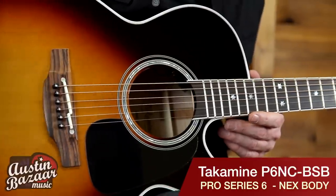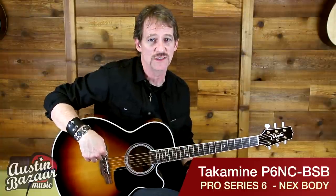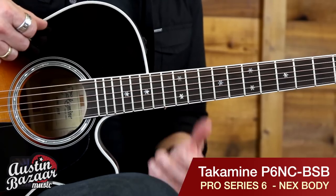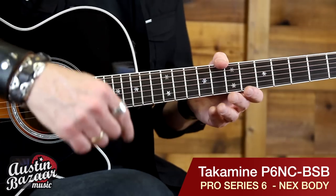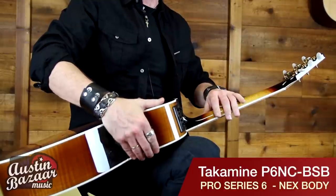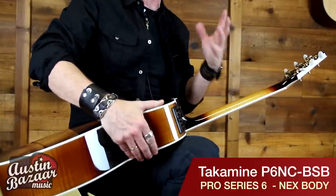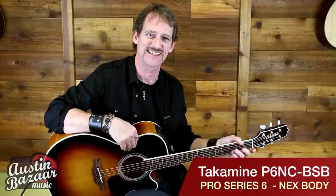It's got a split bone saddle on the bridge, which is really great for intonation and tuning, and all the Pro Series have that. Around the sound hole we've got a mother of pearl abalone. We also have these awesome little snowflake inlays. The neck shape is really important to me — it's an asymmetrical neck shape, so it's thinner on the bass side and normal on the high side, so it feels great in your hand. It's easy to play, so you're going to want to play this guitar for hours.